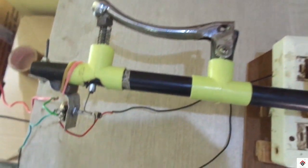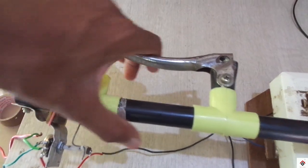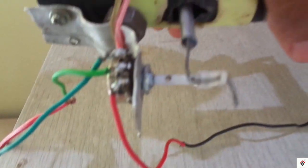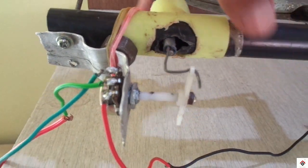Earlier it was a digital brake, but to make it function as a clutch we need an analog input, so I have added a potentiometer in this way.